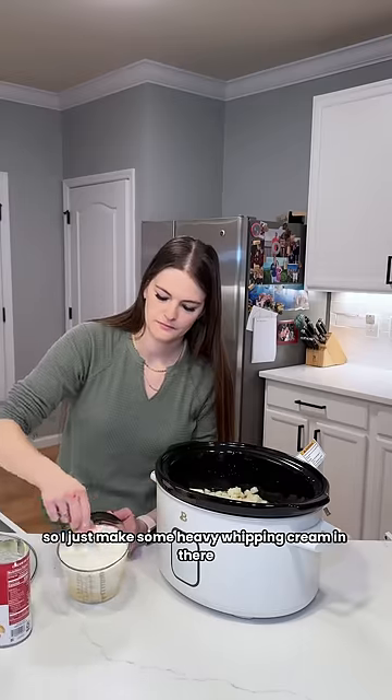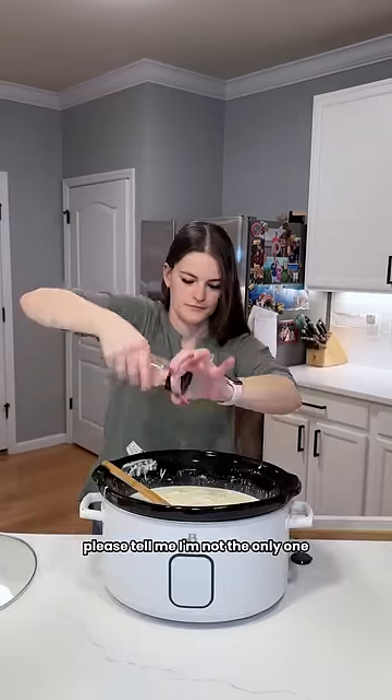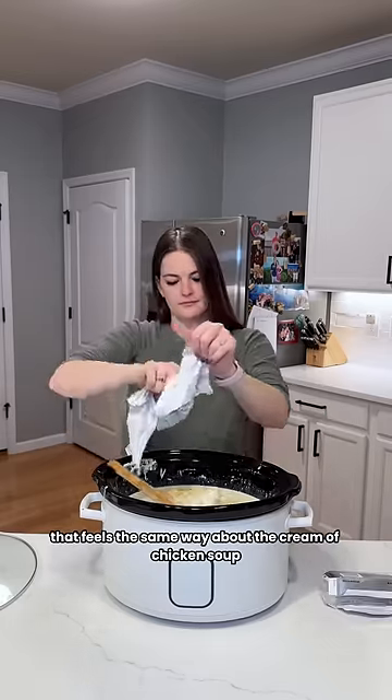So I just mixed some heavy whipping cream in there so that way I could catch it through the strainer and dump out all that nasty chicken. Please tell me I'm not the only one — there has to be someone else out there that feels the same way about the cream of chicken soup.